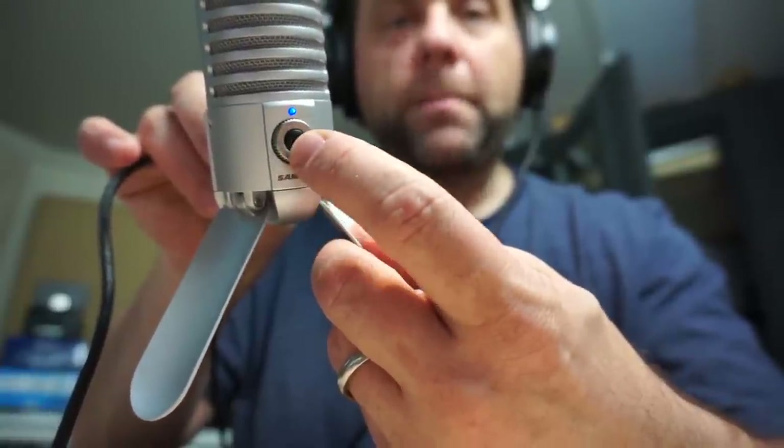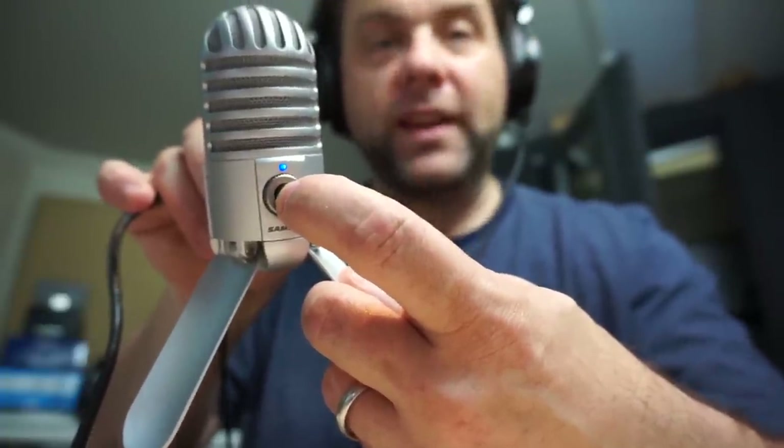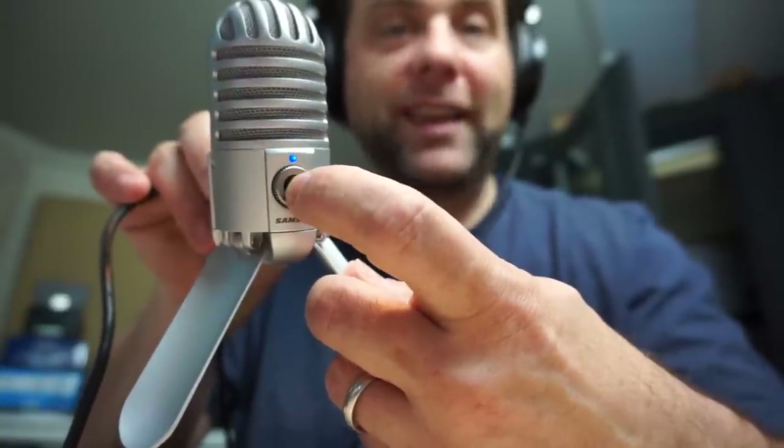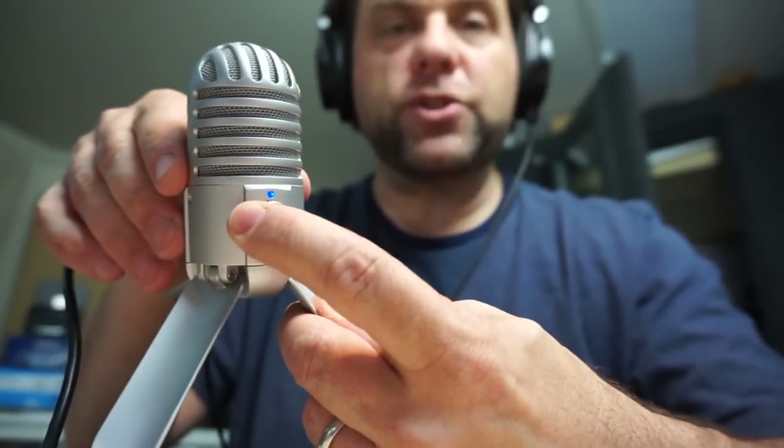On the front there is a button and a knob — they're sort of coaxial. The button is a mute button. When you press it, it turns amber, and that amber indicates the mic is muted. The coaxial knob is a volume knob that allows you to adjust the volume in your headphones. It does not adjust the gain of the microphone itself. It just adjusts what you hear in your headphones, but it does allow for zero-latency monitoring of your voice as you're recording.